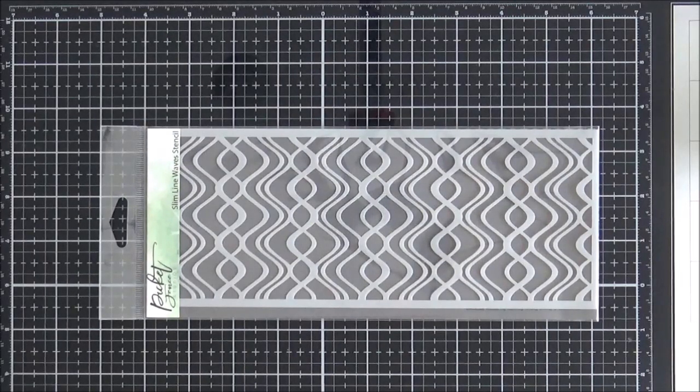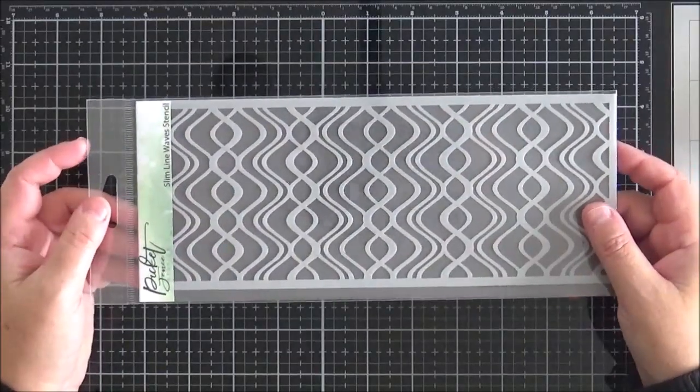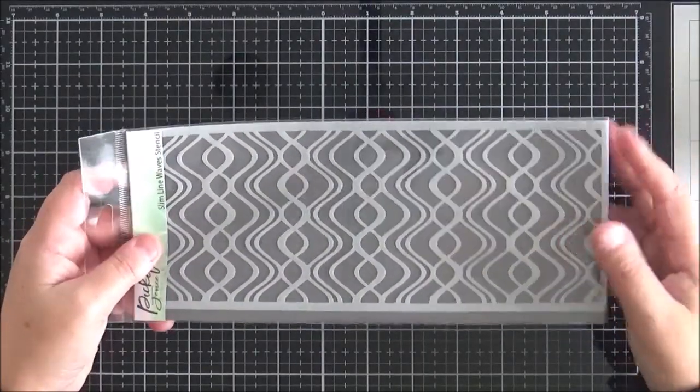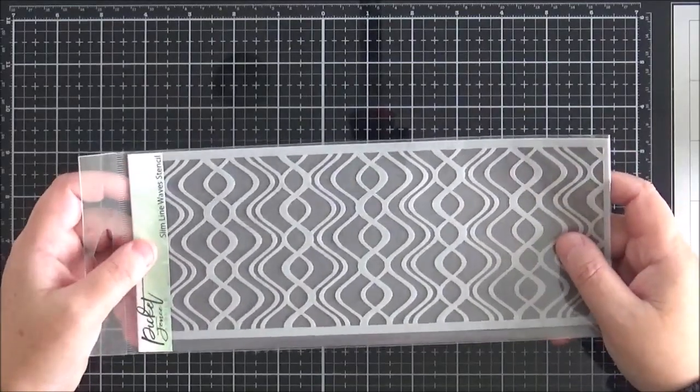Those of you that have been following along will know that Picket Fence have released a number of slimline products over the past few months — lots of stencils, a slimline die cutting system, and this month there is a slimline stamp set. But I'm going to start by showing you this slimline wave stencil, which will be really good for sea scenes and will pair beautifully with a set I'm going to show you in a little bit.